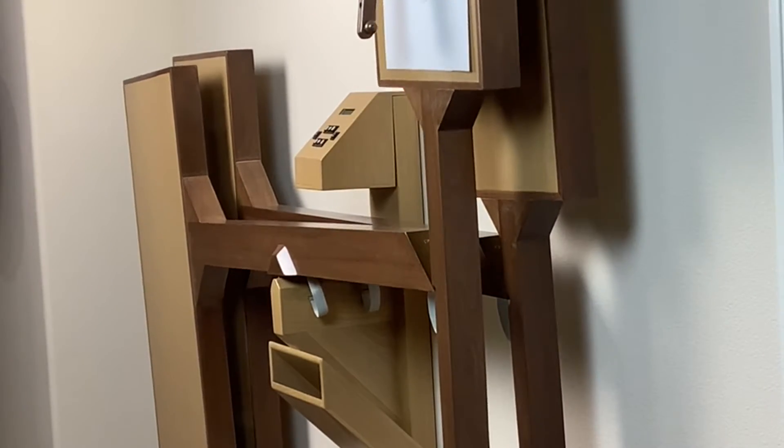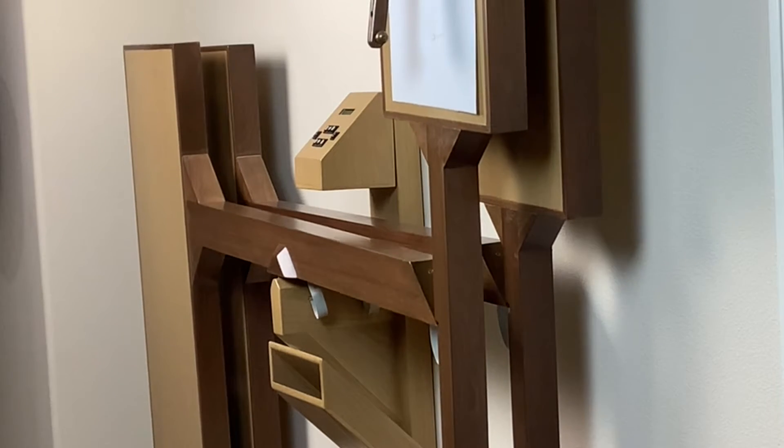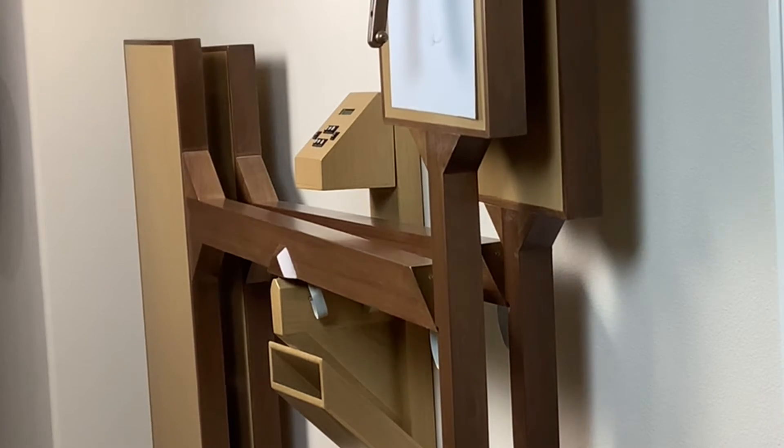This techie harmonograph was intended for display in living space, so it was made from furniture-quality white oak and black walnut. It was deliberately designed to look heavy-duty and chunky to complement its techie theme.